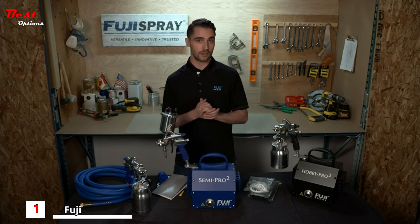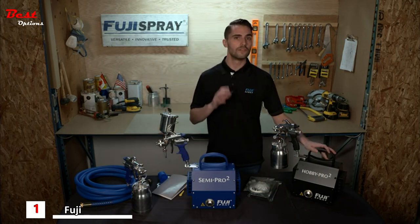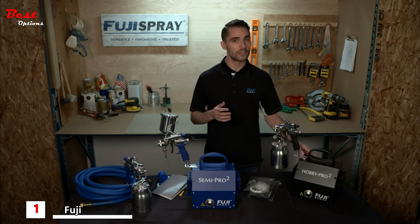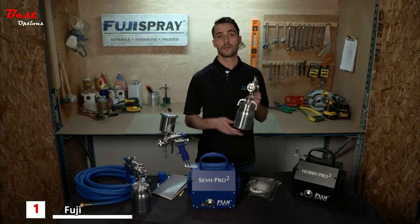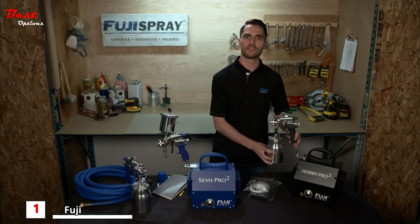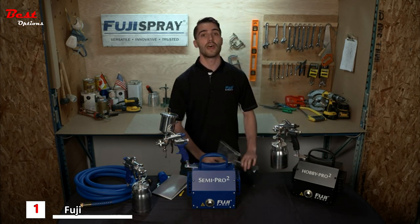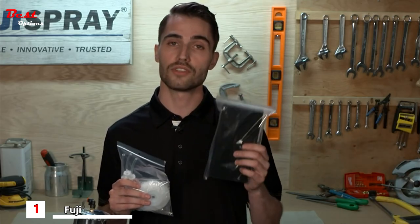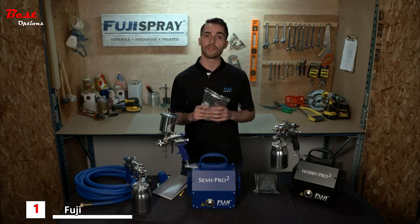The final offering in the DIY series is the Hobby Pro 2, which is very similar to the Semi-Pro in power and performance. The most notable difference is that the turbine case is black, and the spray gun comes installed with a 1.8 millimeter air cap set, which is great for spraying higher viscosity finishes like latex paints. When purchasing the Hobby Pro 2, you get added value with consumable packs: quick-change friction fit filters and a bottom feed cup parts kit containing consumables for your M model spray gun.